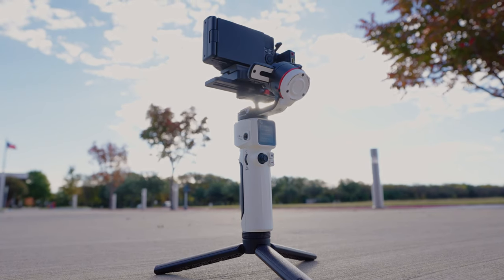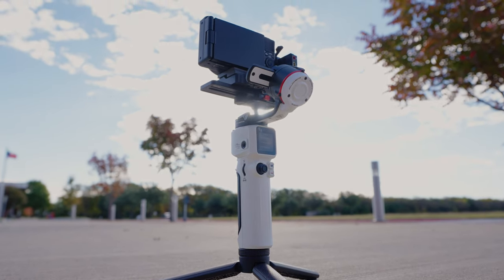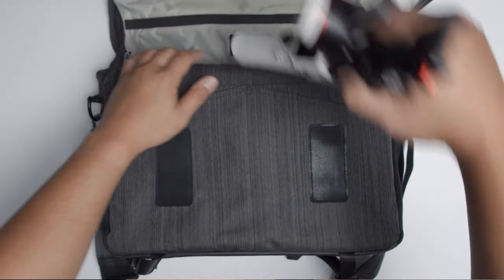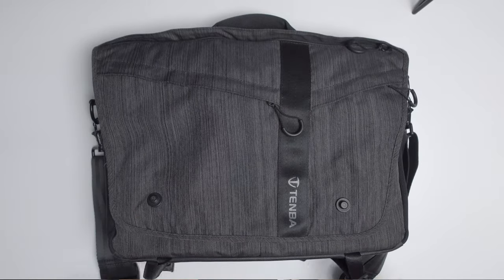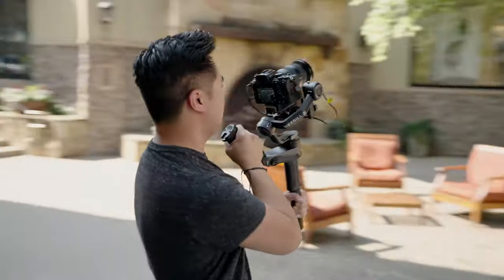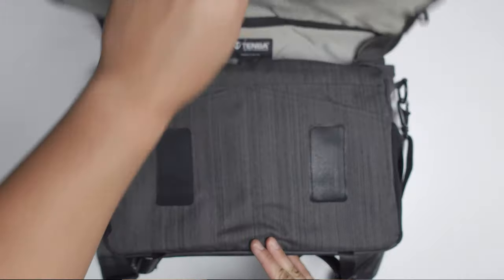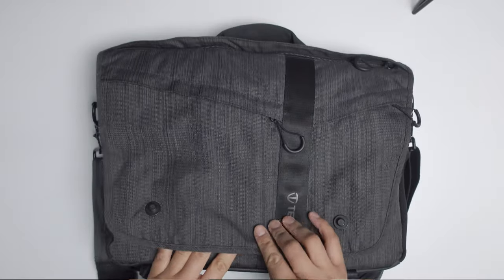Speaking of size, the Crane M3 is so small that it could fit in literally any camera bag — whether it's a big backpack, a small backpack, or even a camera messenger bag. You can easily slip the Crane M3 into whatever camera bag you have. I don't like carrying gimbals around; I think they're big and clunky. Even with smaller gimbals like the Zhiyun Weebill 2, it doesn't really fit in all camera bags. But with the Crane M3, you could literally put this in any camera bag you have.